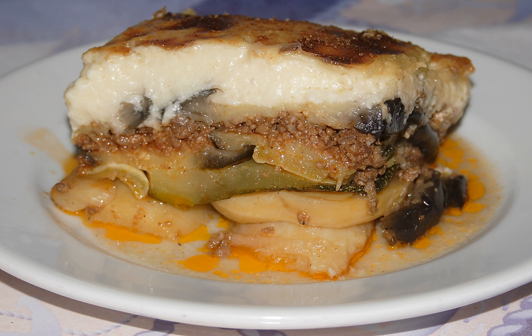Turkish moussaka is not layered. Instead, thinly sliced eggplant is fried and served in a tomato-based meat sauce seasoned with green peppers, garlic, and onions. It is generally eaten with pilav and cacık. There are also variants with zucchini, carrots, and potatoes.